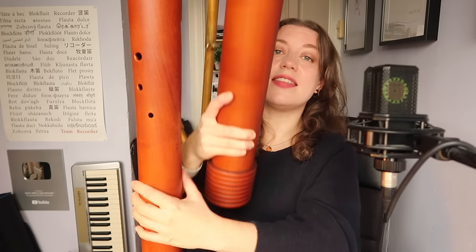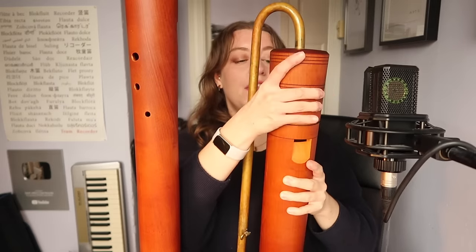Let's take it apart, shall we? So heavy. This is the head joint — it's about a meter long. On the top you have a cap. You take the cap off so that it can dry after you've played it, otherwise it's going to go mouldy.